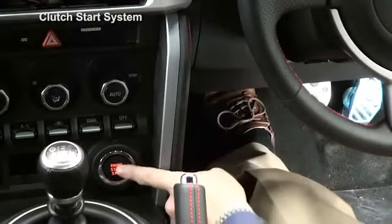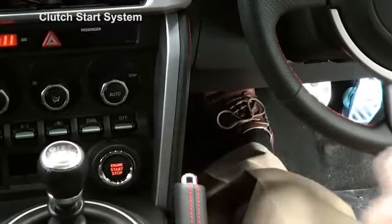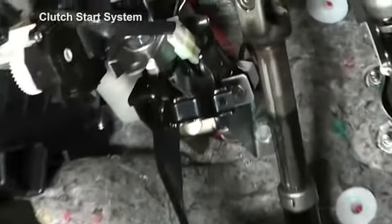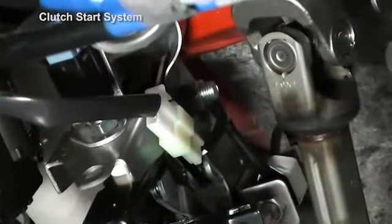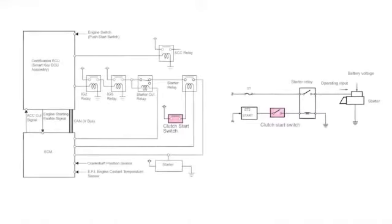Models equipped with manual transmission use a clutch start system, in which the start operation is inhibited if the clutch pedal is not depressed. If the clutch pedal is depressed, the clutch start switch turns on, the starter relay turns on and the starter activates.